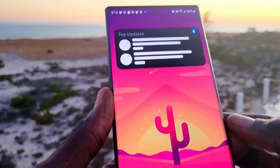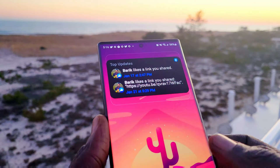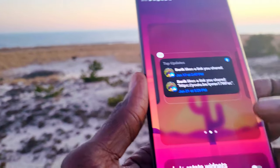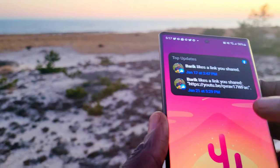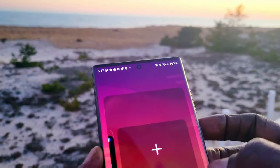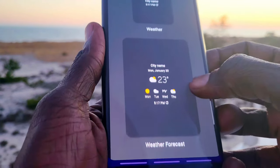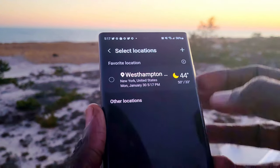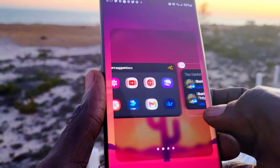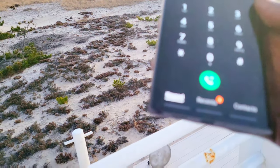One UI 5.0 is highly customizable. You can add a stack widget — just go to widgets, select the stack widget, and you can add multiple widgets in one. Long press on the widget, tap 'Add Widget,' and select the one you want. You can add as many as you like. For example, go to weather, select the weather widget, choose your format and size, click add, and it adds your location right onto your stack widget. You can scroll left and right to select which widget to display.